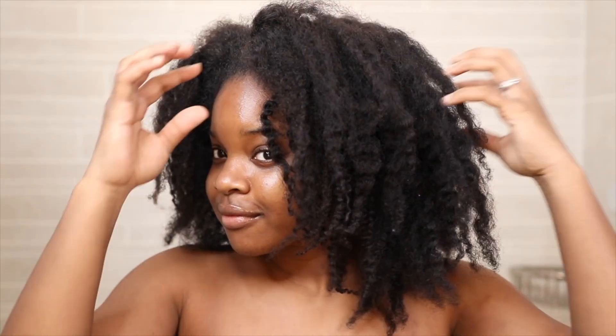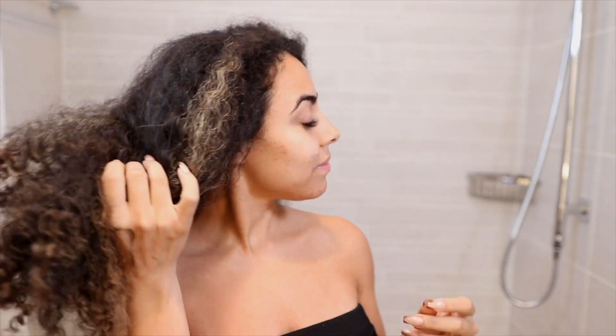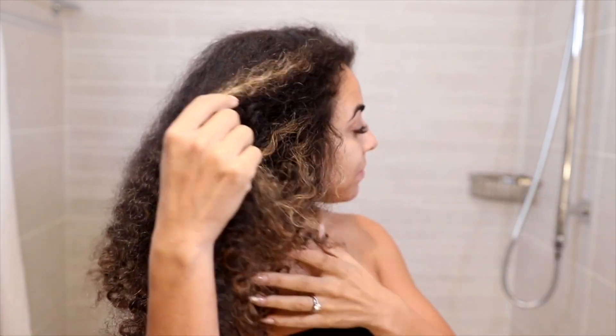Hey beauties, do you know the secret about how to make your wash day as easy as one, two, three? No worries, keep watching and we will show you. Today we're starting on three different hair textures and we want to show you how you can complete your wash day easy as one, two, three.